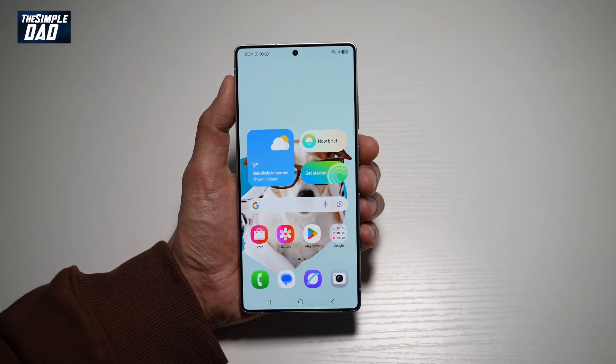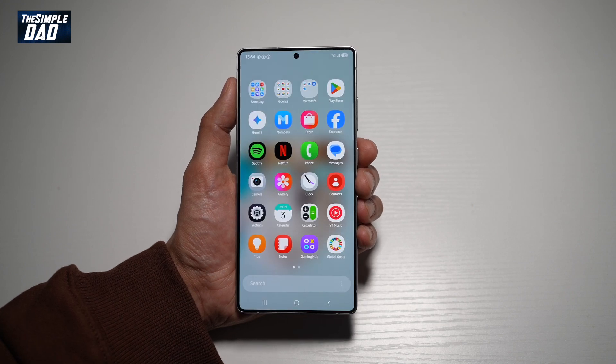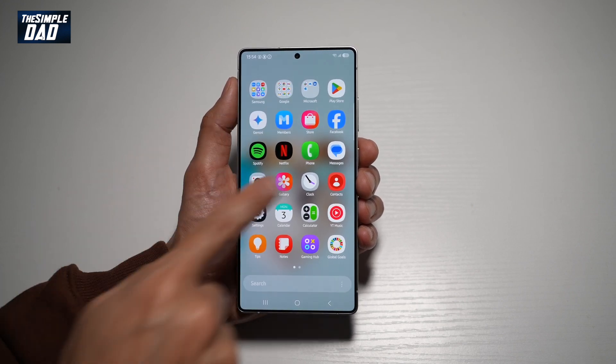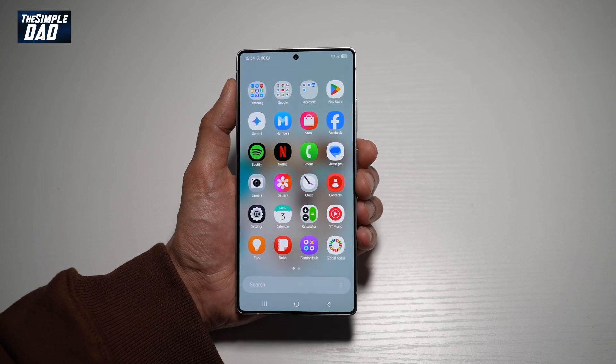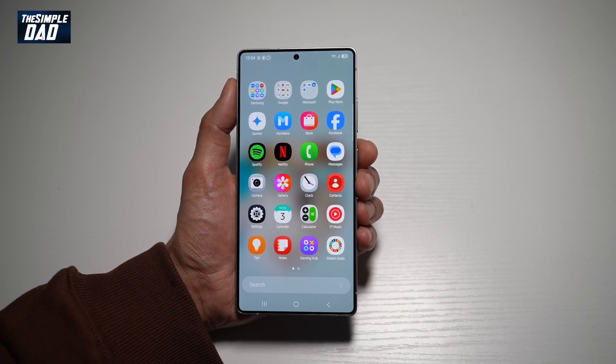Welcome back everyone. In this video, I'll show you how to make your font larger or smaller on the Samsung S25 Ultra. So if you're having difficulty reading some of these texts on your Samsung S25 Ultra and you want to make this font a bit larger or smaller, then let me show you how to do this.